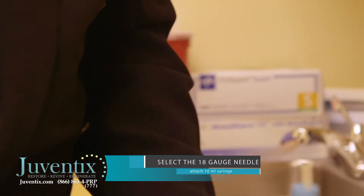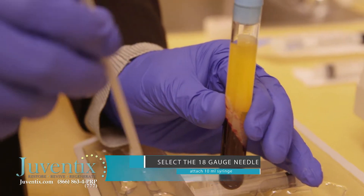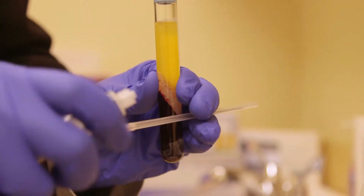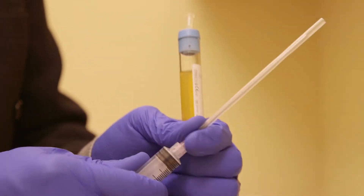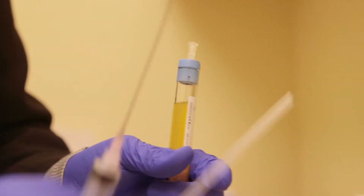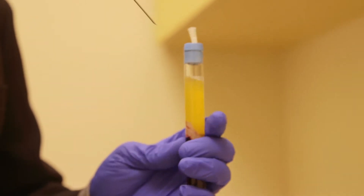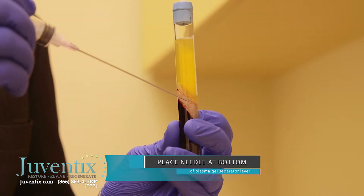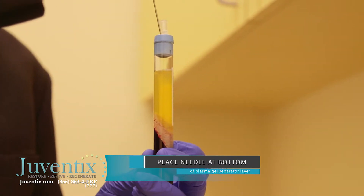We're now going to take our 18 gauge spinal needle, which we're going to use to collect our blood plasma. We're going to attach it to our 10 ml syringe, nice and firm, and remove our protective cover. We're now going to insert this into the vial, with the goal of aiming towards the lowest portion of the polyester gel layer to capture as much plasma as possible.